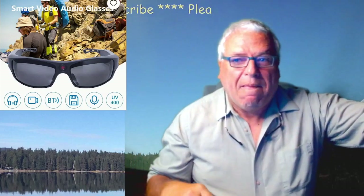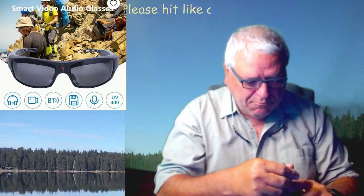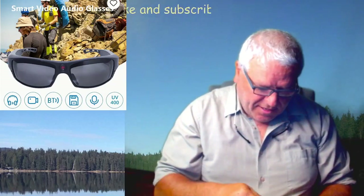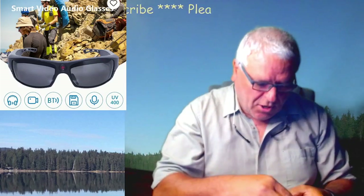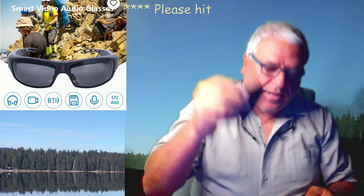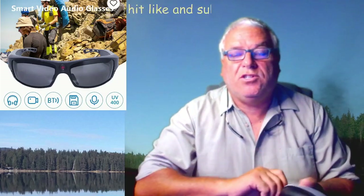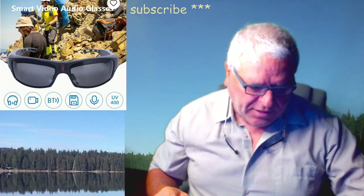So I got those. They come in a really nice case, which is good. It comes with a little card, a wipe, and a USB cable — and it uses USB-C, which is awesome. You really don't want micro USB. And then the glasses.